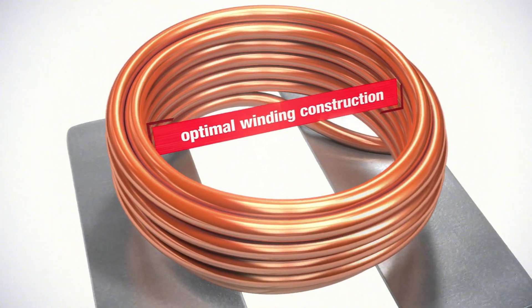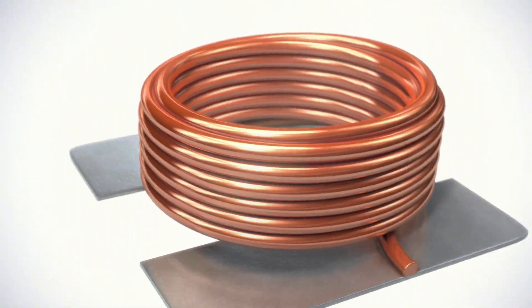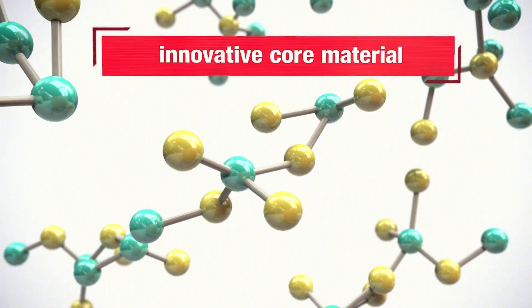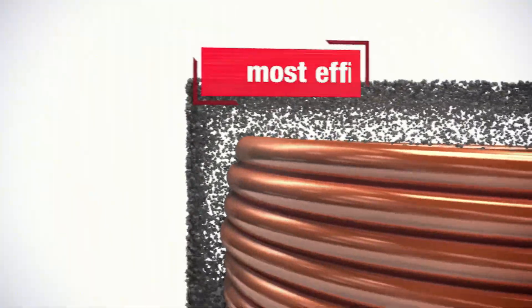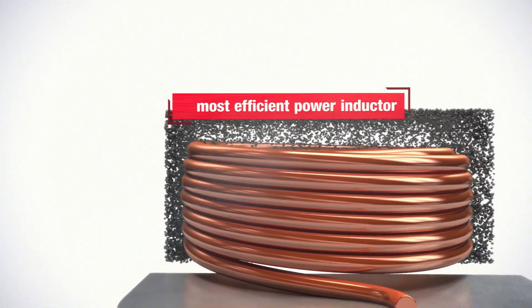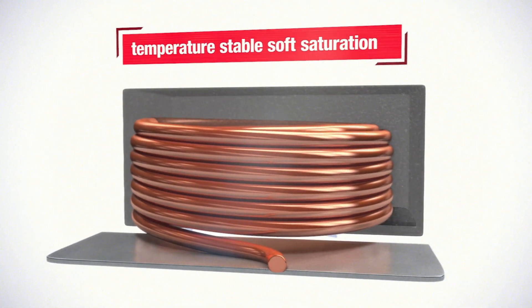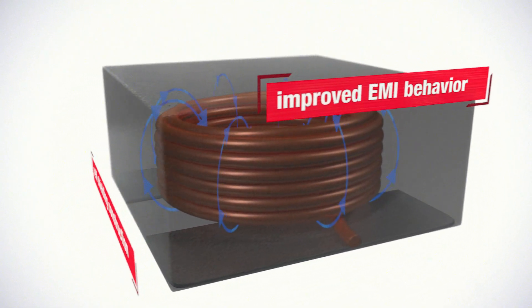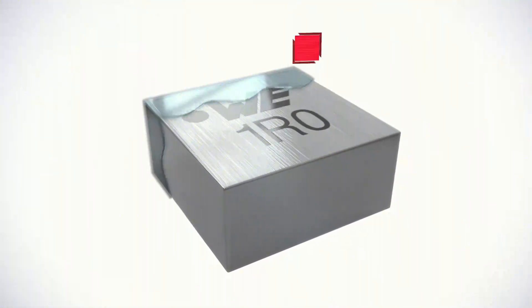Its optimal winding construction results in even lower parasitic capacitances and lowest AC wire losses. The innovative core material with highest permeability is pressed with high forces to shape the core. The resulting lowest core losses make the WE-MAPI one of the most efficient power inductors worldwide. Its hybrid binder material drastically reduces thermal aging effects and features temperature-stable soft saturation. The innovative self-shielding construction leads to an incredibly improved EMI behavior, and its protective coating enables perfect robustness and highest reliability.